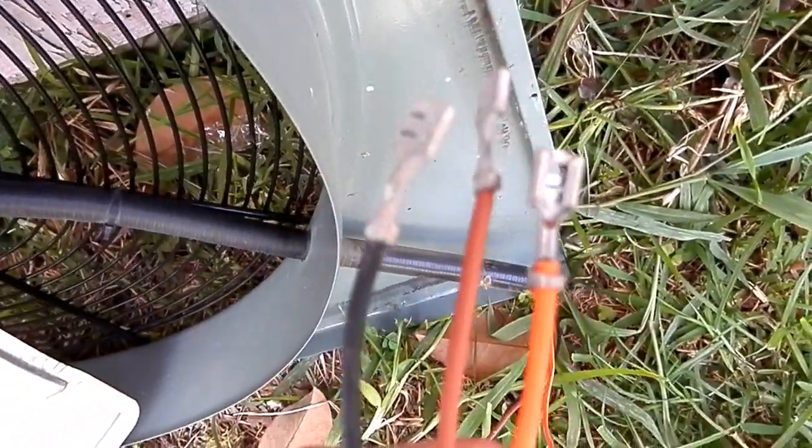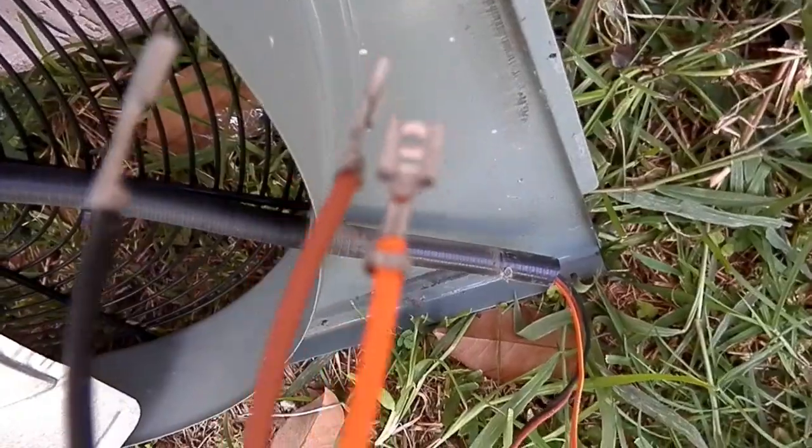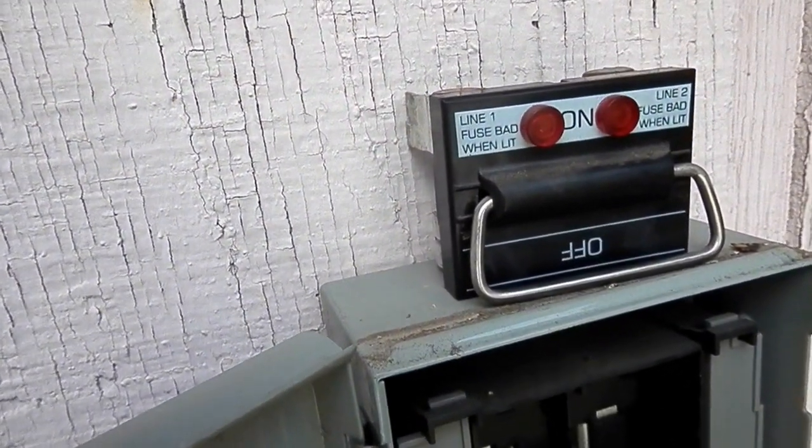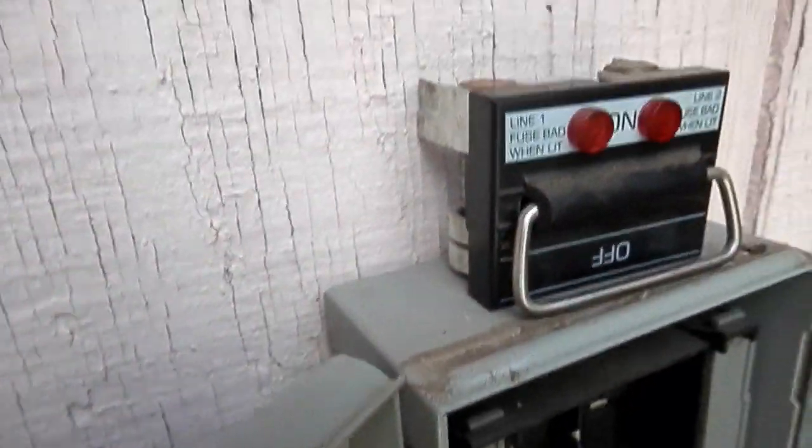Right here — orange, brown, and black. I have to disconnect and take out first. First thing I've got to do is disconnect by taking out the fuse box, right here. Just pull that open and take it out.